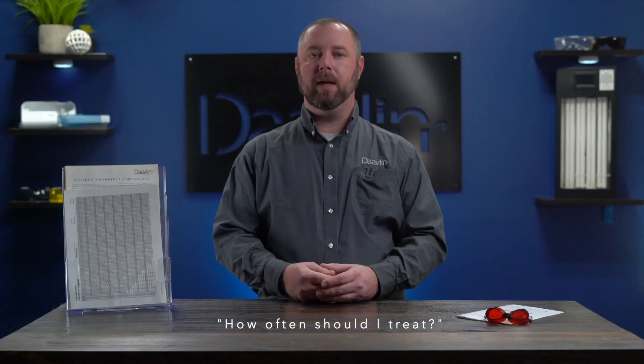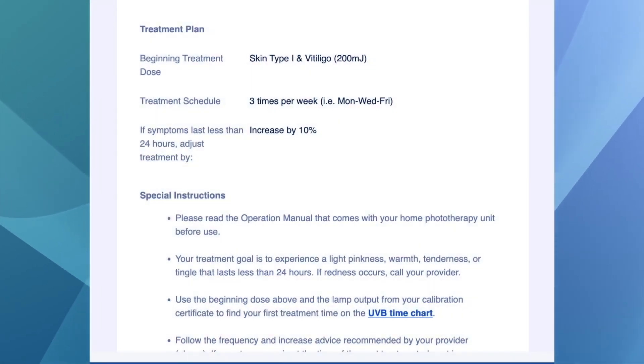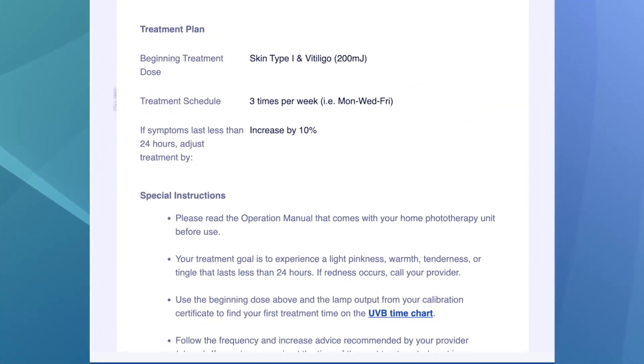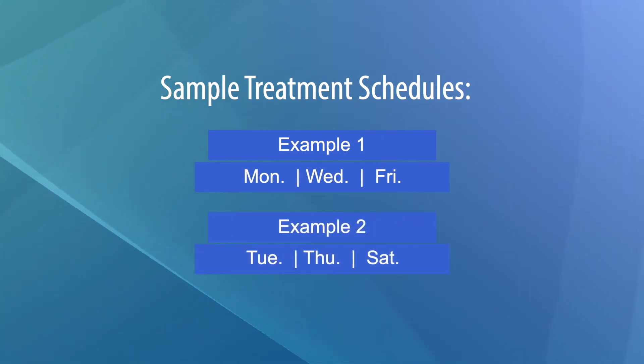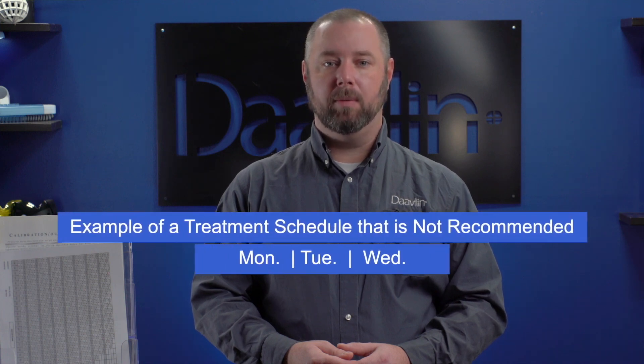You may be wondering how often you should treat. Take another look at your doctor's instructions. Under the treatment plan section, you'll see the treatment schedule — that is the number of times per week you'll use your phototherapy device. For example, if your doctor has instructed you to treat three times per week, you might do your treatments on Monday, Wednesday, and Friday, or Tuesday, Thursday, and Saturday. We do not recommend, however, treating multiple days in a row.